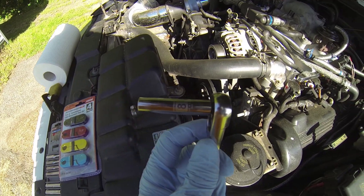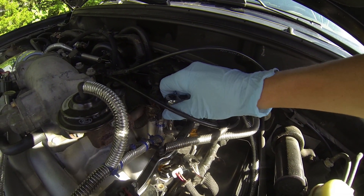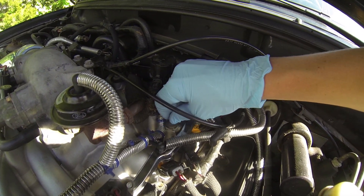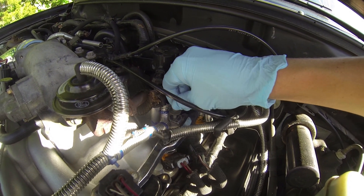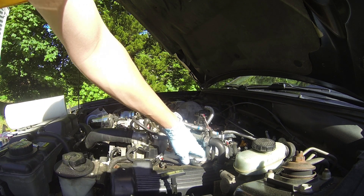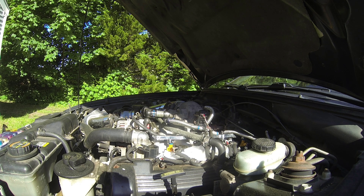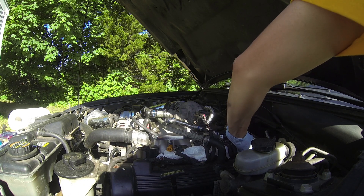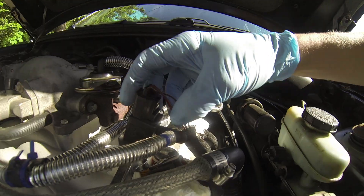Grab an 8mm socket. Undo these little bolts that hold the fuel rail on — that's all that holds them on. Make sure you grab some paper towels because there will still be some gas in there. If you spill a little gas, no big deal.